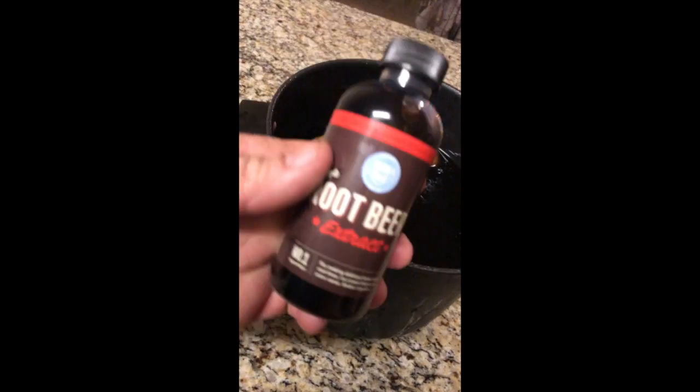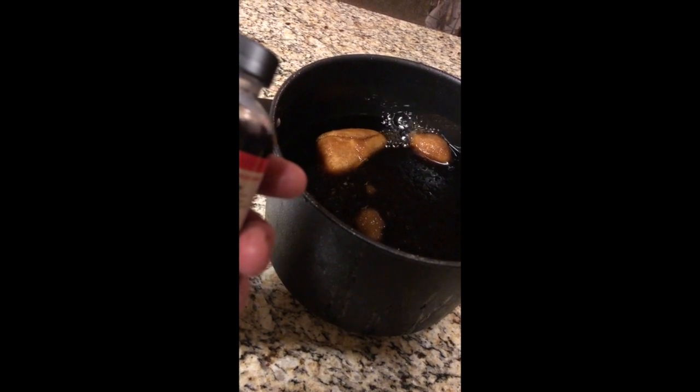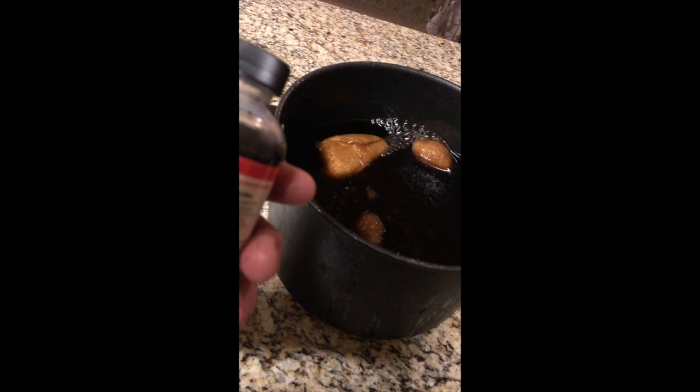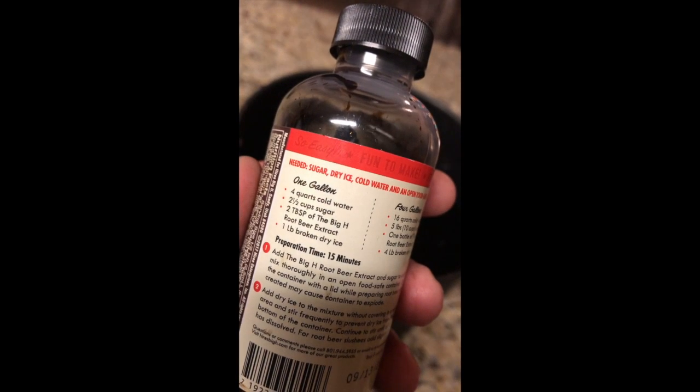So, first of all, you need to go to the store, get you some root beer extract, get you some dry ice, make sure you have sugar, and that looks like it's gonna be it. My daughter's actually the one that mixed all this up and started making it — I just put the dry ice in, as you've seen. Here's the ingredients.